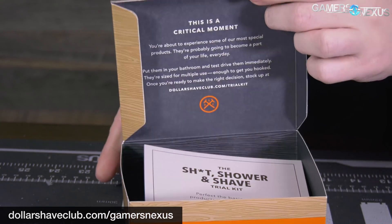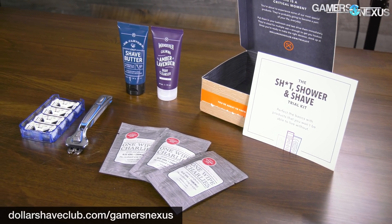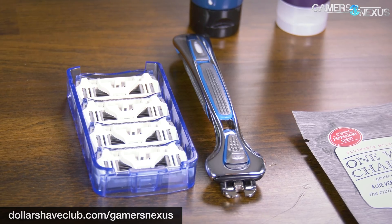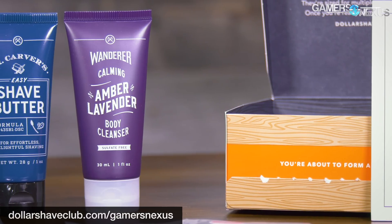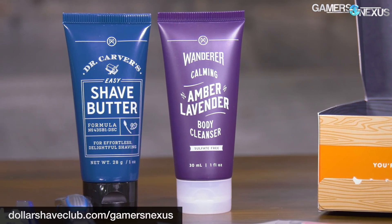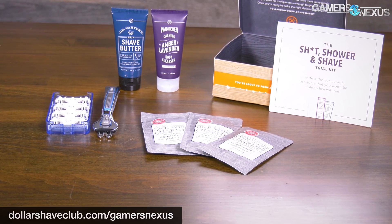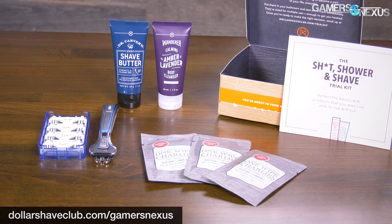This video is sponsored by Dollar Shave Club, makers of the new $5 shower shave starter set. The kit includes the Dollar Shave Club executive razor, and also includes reloadable cartridges. The $5 kit includes everything you see on the screen now, like the body wash and shave butter, and can be refilled for a few dollars a month. This deal is available for $5 exclusively using our link below or dollarshaveclub.com/gamersnexus.